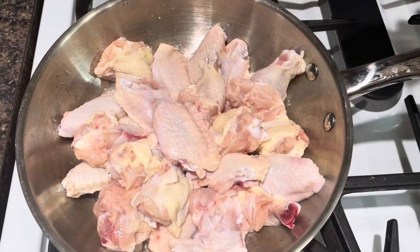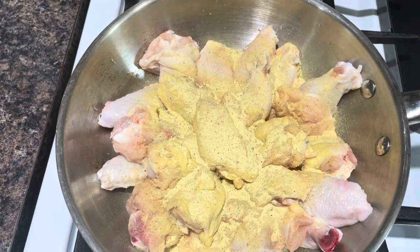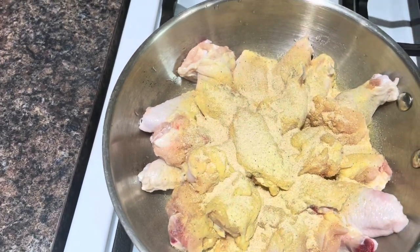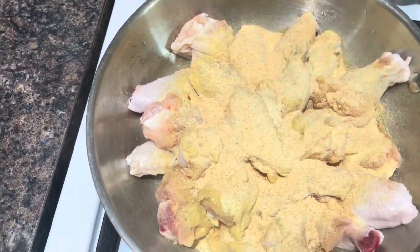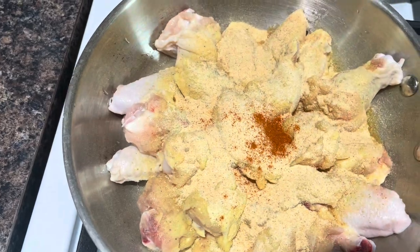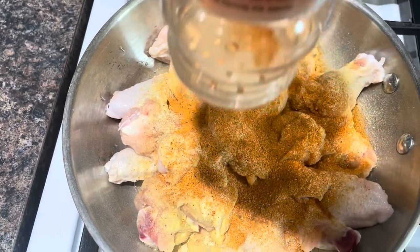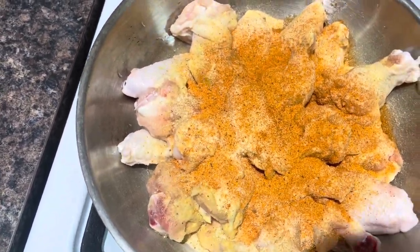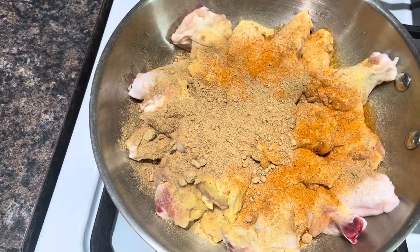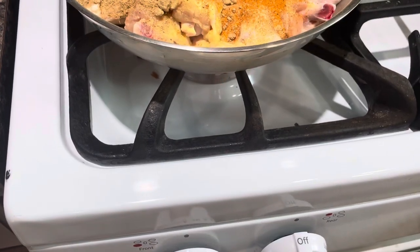I'm going to add all my favorite seasonings. This is adobo — it contains salt, so make sure you don't use too much. This is my garlic powder — you cannot cook a chicken without garlic powder. I add my onion powder and a little bit of heat, which is African pepper. I didn't add much since my husband was going to eat. This is my sazon, and all peppers — adobo is very very good and gives color. I also added ginger, because ginger and garlic are the most important in making any chicken.